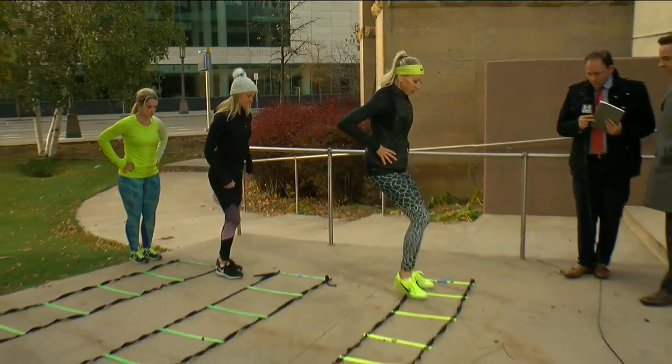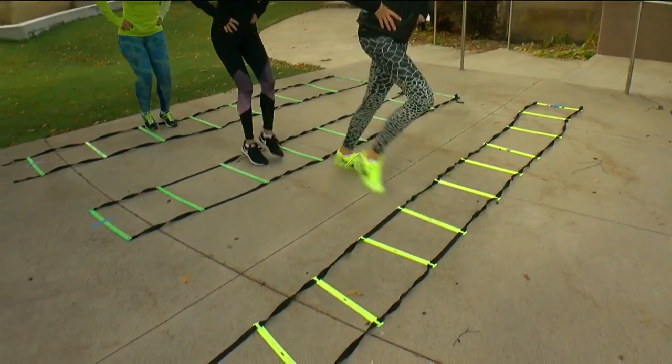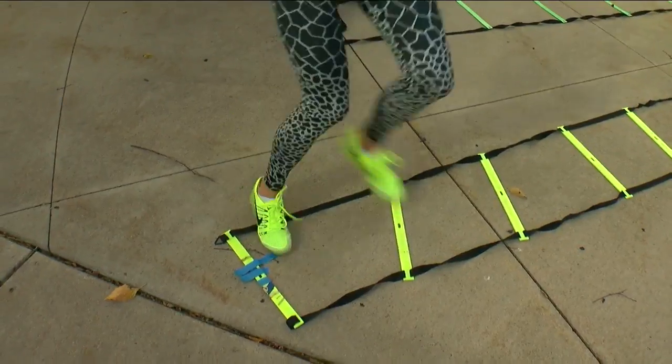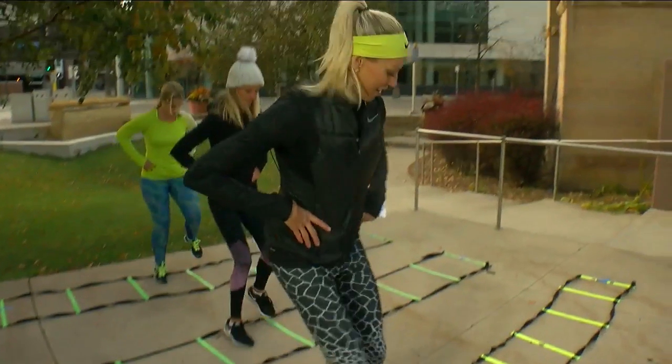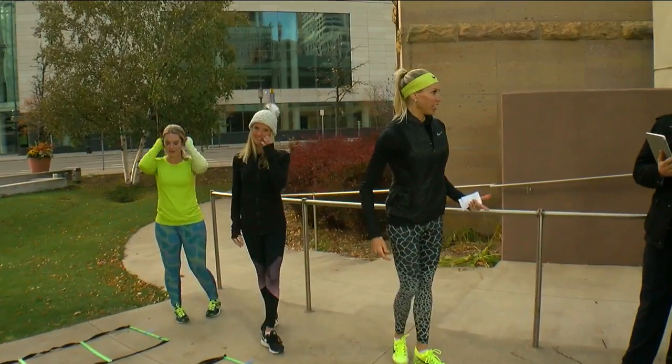Ladder sideways — we're going to do feet out, feet in. We're talking about agility. You'll thank me when you're 70 and you're still moving very quickly with your feet. This is like the NFL combine. It's a great way to get your heart rate up, but also work on that speed and agility.